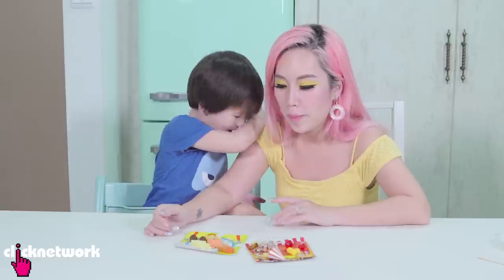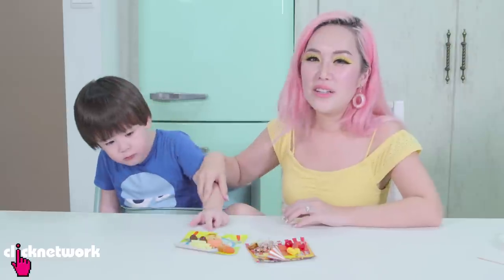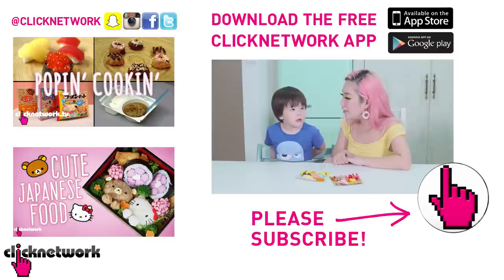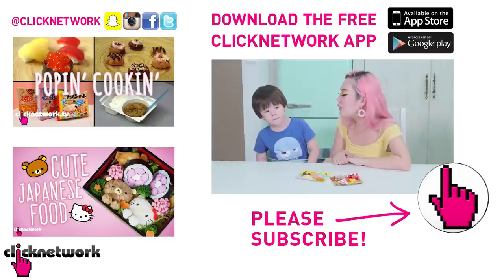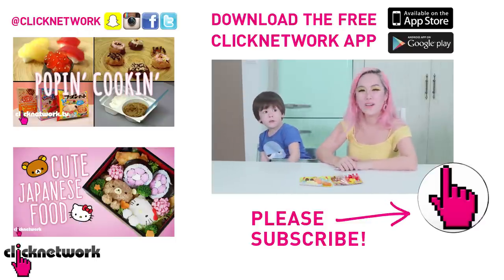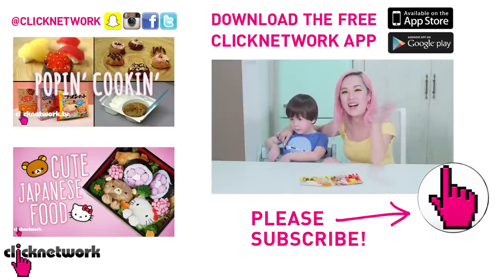But overall, the whole Popping Cooking experience is quite nice. So I know a lot of you guys love Popping Cooking so I hope you enjoy watching the episode. It is very very cute and it was something fun to do. Can you say download the Click Network app? Download the Click Network app! Alright so thank you guys for watching and of course remember to download the Click Network app. I'll see you guys next time. Bye!